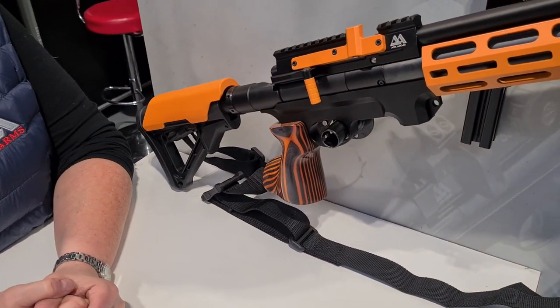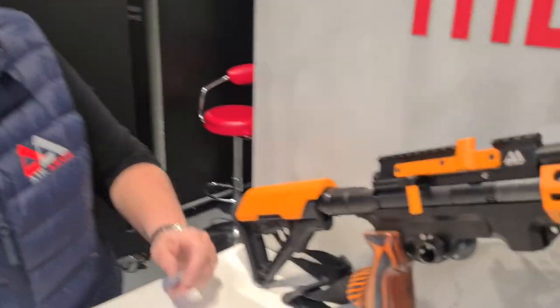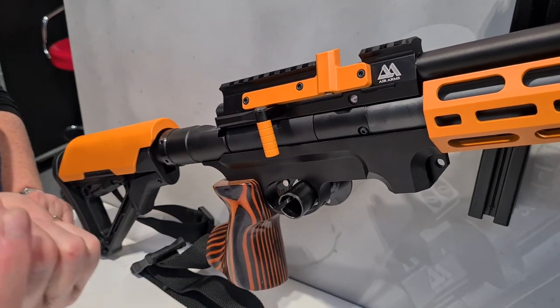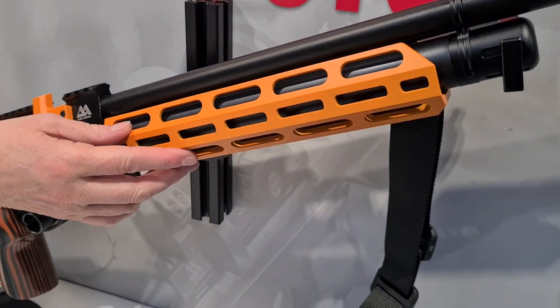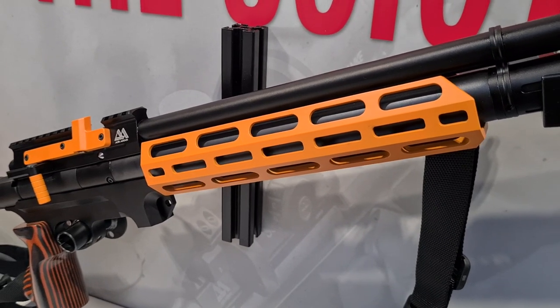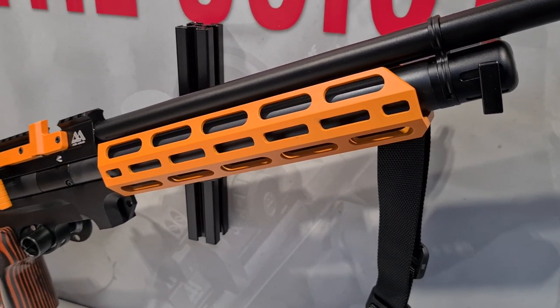Can you take us through the features of the TR? Of course. So the S510 Tactical is based on the S510 platform, which is a renowned, good quality rifle. It's got the side-lever cocking, but with this one we've got the biathlon-style drop-down handle. We've also got the cover for the cylinder, and it's in - it uses Magpul accessories.